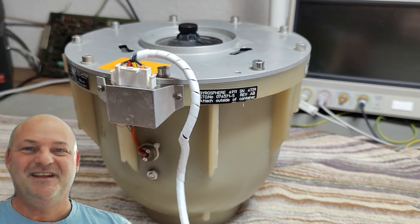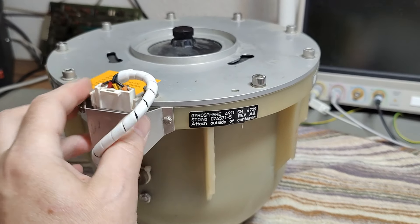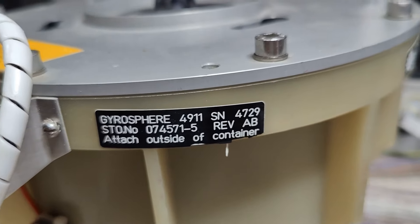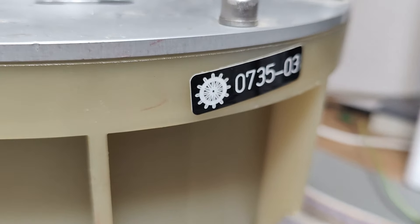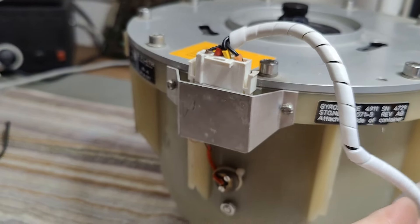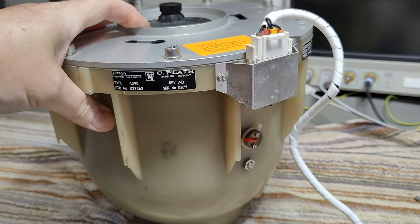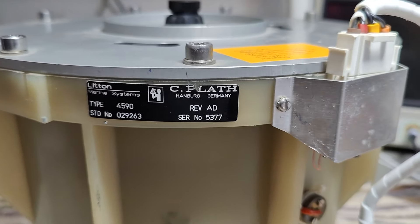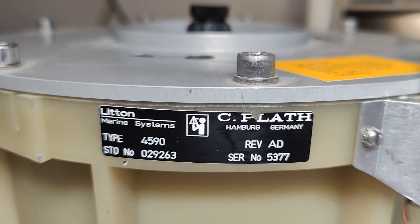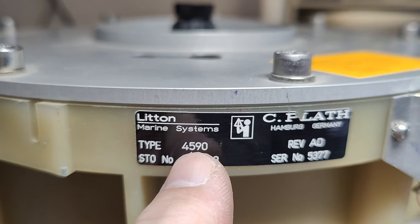Welcome to a new test and teardown video. This time it's another gyro — I think this one is called a gyrosphere. We got the logo and all that kind of stuff right here. There is a connector with only four wires, and it's quite heavy and really, really big. It's made by C. Plath, Hamburg, Germany, and the brand is called Litton Marine Systems. It's a type 4590.